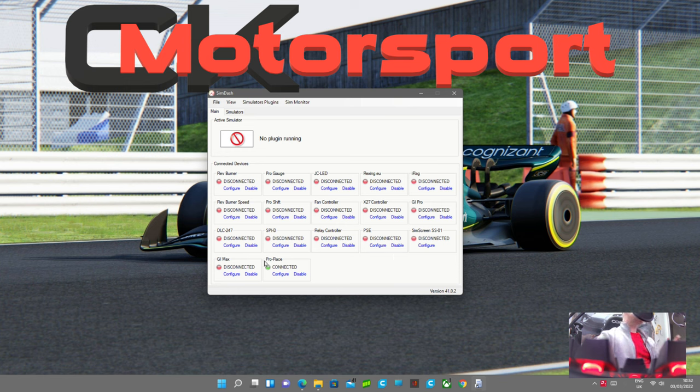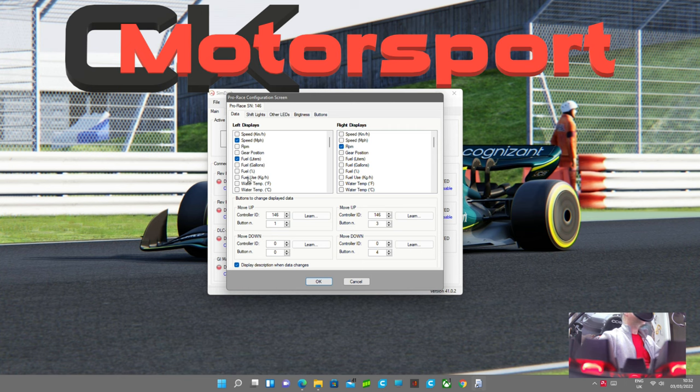This is SimDash — the software the Pro Race 2 runs on. The only thing we're interested in is the Pro Race unit; all the other options are extra units you pay for separately. In the configurable screen you can set what each display side shows, and you can learn the buttons. However, the only buttons you can use are the two on the front and any switches you physically wire into the back — it will not work with any other button you're plugged into the system, unlike SimHub where you can assign any button box, steering wheel, or keyboard.